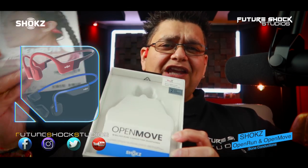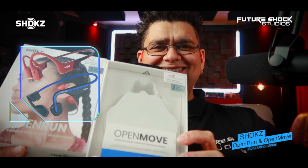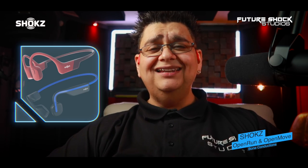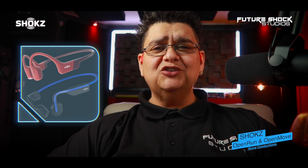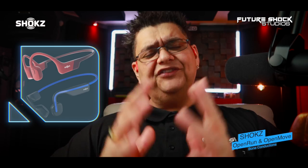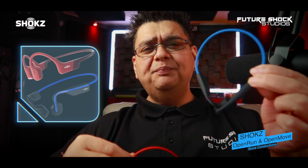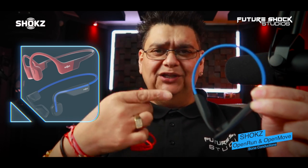Welcome everyone, this is Popsy from Future Shock Studios. Today we're checking out the Open Run and the Open Move bone conduction headphones by Shokz. Bone conduction headphones are quickly gaining popularity — not only because the technology has gotten better, but because people have started to recognize the benefits of the open-air design. Today we have the Open Run here in red and the Open Move in blue.